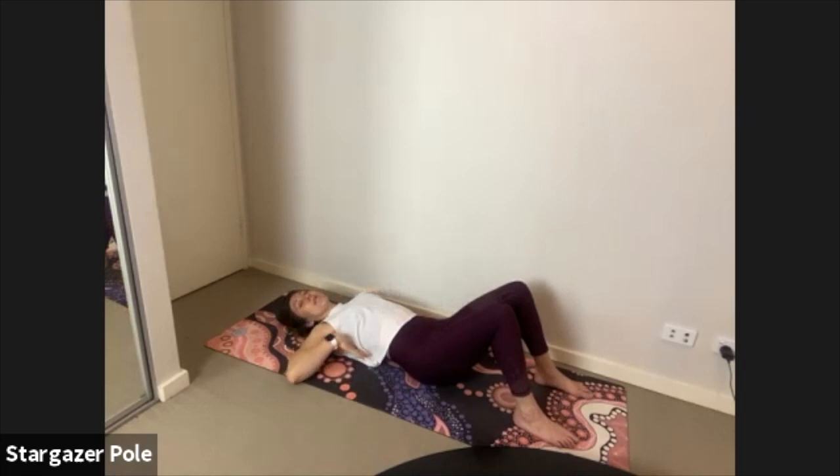In Pilates we inhale to the backs and sides of the ribs through the nose, and exhale through the mouth dishing the front ribs down. We move on the exhale. Take a breath in through the nose to prepare, exhaling through the mouth — pelvic floor lifting, hips dishing in and across. Hold that T-zone tight for another inhale, then slowly soften as you exhale.